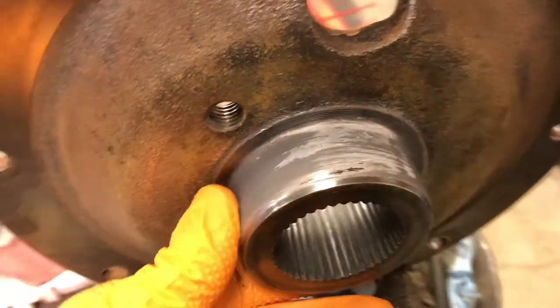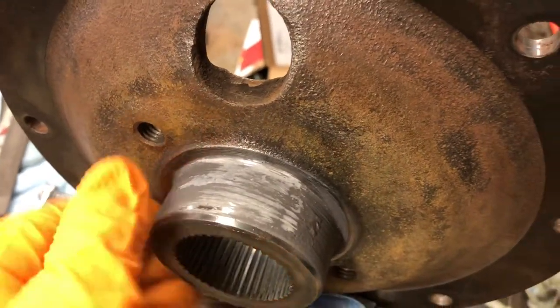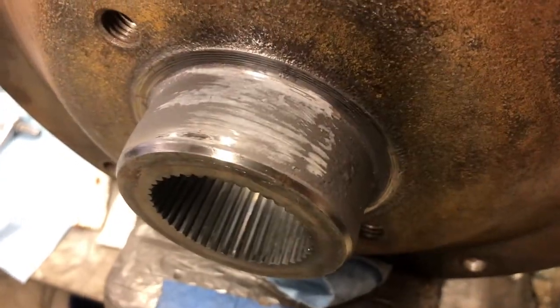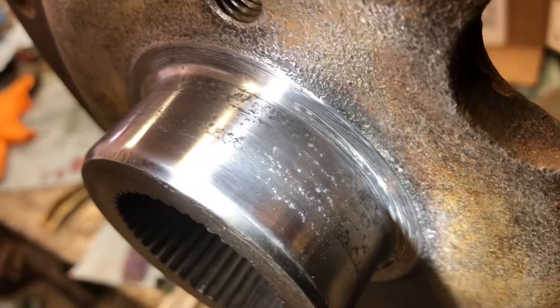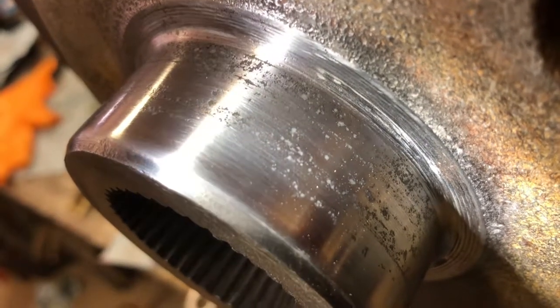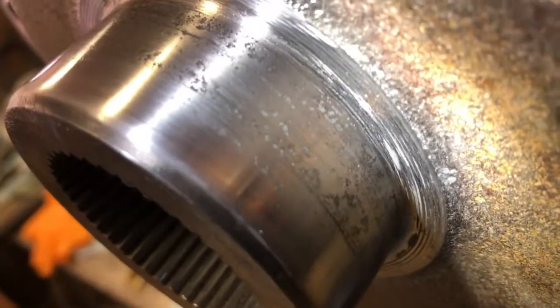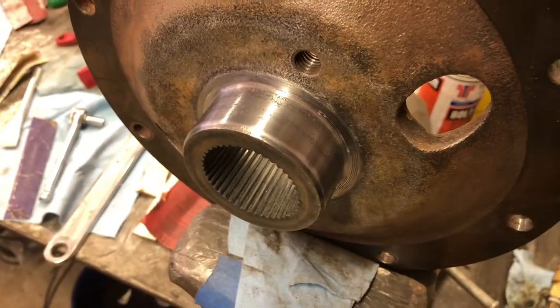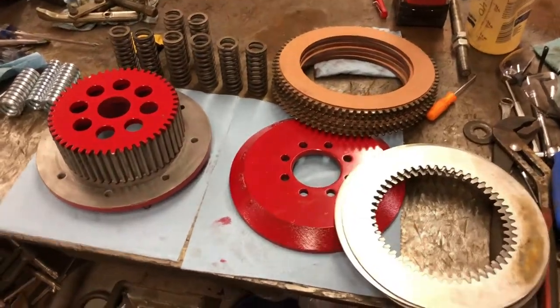Here's what it looks like with the JB Weld on it — I just smeared it on there to fill those pits and then I'm using a file to very gently file the big chunks off, then I'll take sandpaper to it and finish it smooth. Here it is after it's been sanded. It's hard to see but if you notice how all those low spots have gray in them now — that's the JB Weld in the low spot. So it's a nice smooth surface now so that as that seal rides over the top of it, it shouldn't be getting chewed up by the pitting in the metal. This should make the seal last a little bit longer.